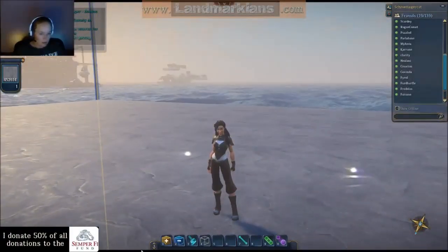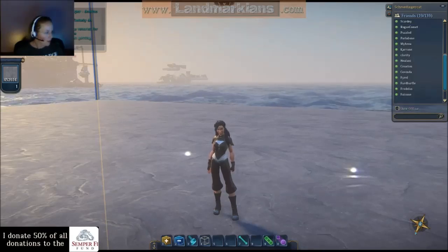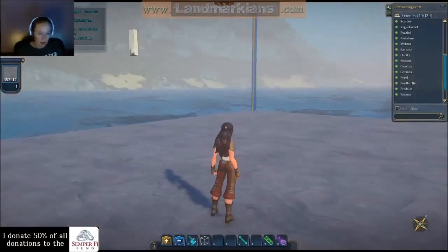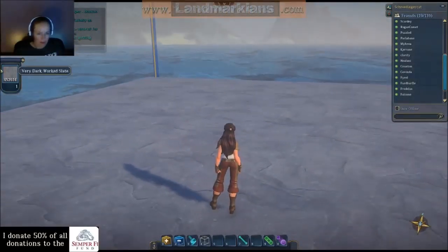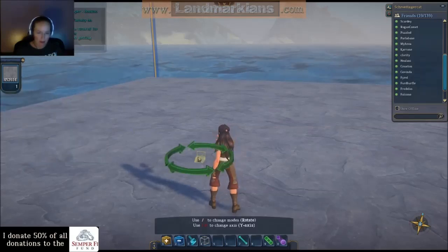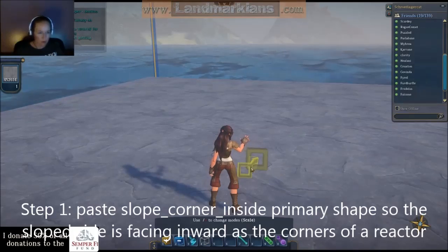Hello everybody, this is ShrodenjaCat and this is how you make a maximum offset shape using the new primaries. It's basically a way to make a shape that sits completely in the other voxel selection box, and that allows you to do some really cool stuff.